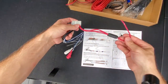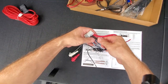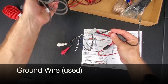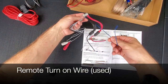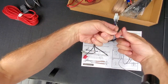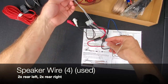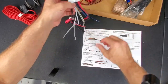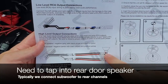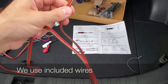We have our 12-volt power, our ground wire connection, and a blue wire that will send signal for the subwoofer to turn on. We have RCA connectors that we're not going to use in this installation, and four speaker wires that we will use to tap into the rear door speakers. For demonstration purposes, I'm going to first install all the wires without going through the panels or trim, just to show you how things are connected.